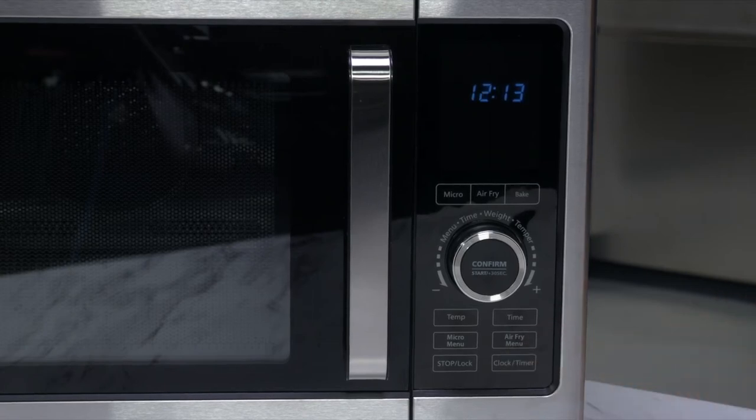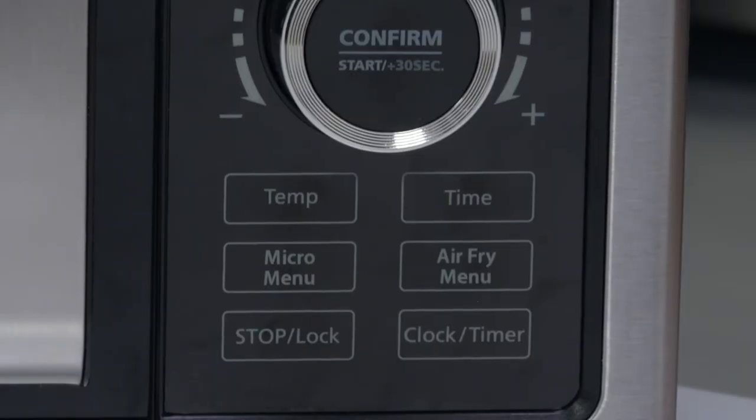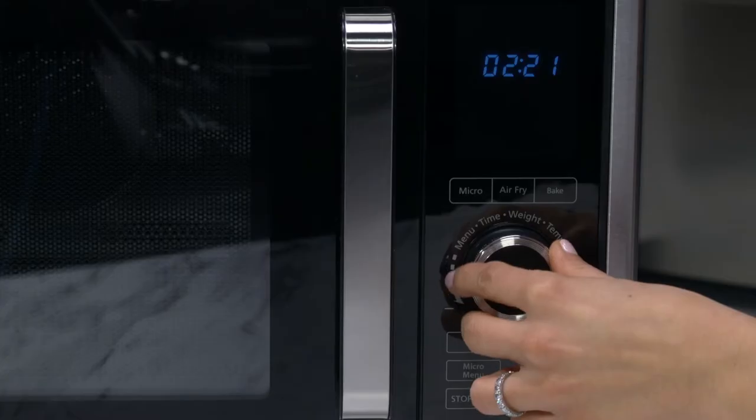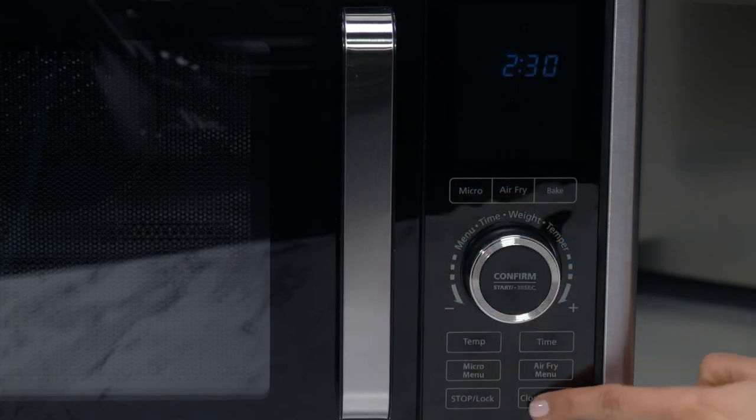To set the clock, press the clock timer button once and use the control dial to set the hour. Press the clock timer button again and dial to set the minutes. Then press the clock timer button once again to lock in that time.